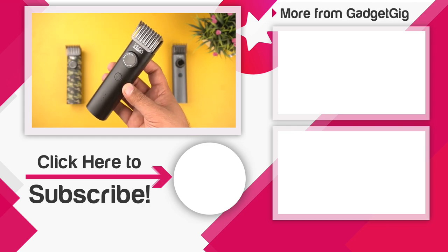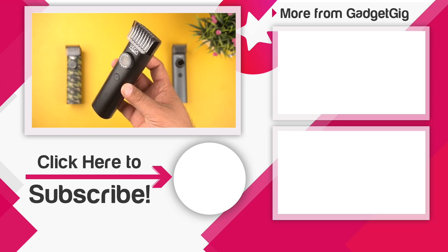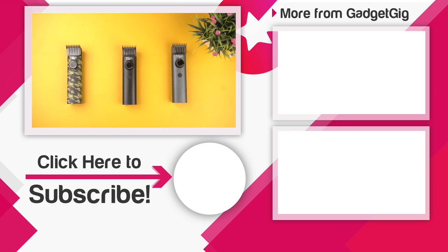If you liked this video, please press the like button and subscribe to our channel GadgetCake for more videos like this. Once again, this is Anuj signing off — see you in the next one.